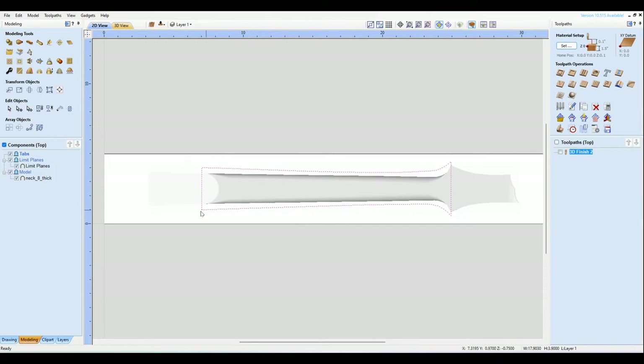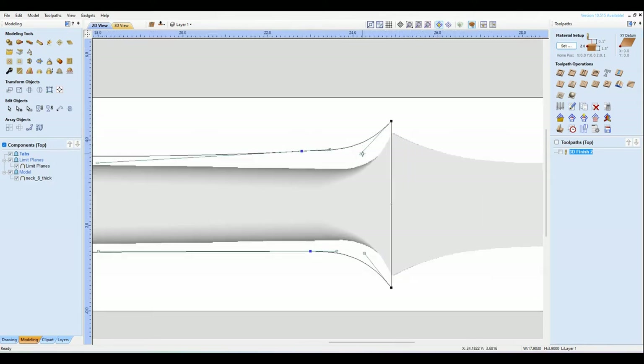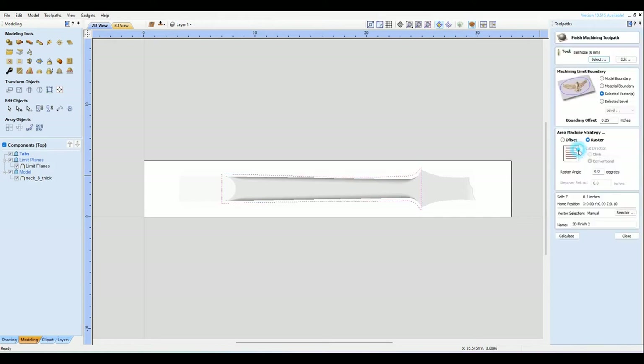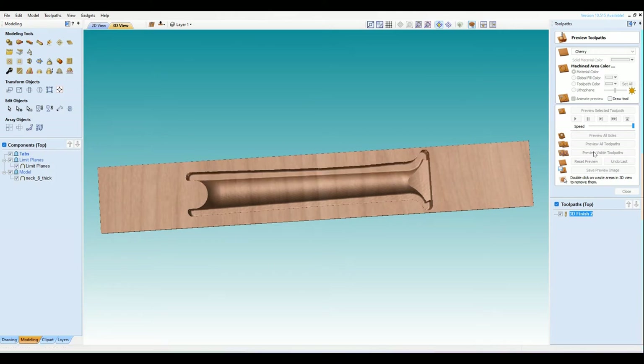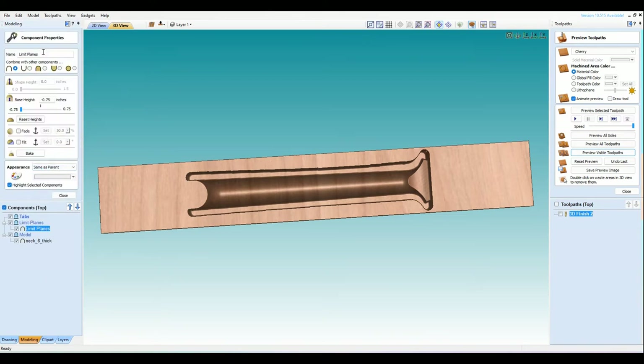That's taking care of that. I might be able to bring this in a little bit more using node edit — we don't need to be cutting all this extra stuff. Reset preview, preview visible toolpath. I'm going to rename this toolpath — I'll call it 'Middle Limit Plane.'